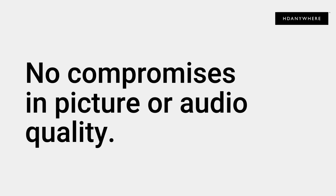Reason number two: no compromises in picture or audio quality. All mHubs support the latest picture and audio formats — things like 4K, HDR, and multi-channel audio like Dolby Atmos and DTS-X as standard — meaning that all your displays get the highest possible picture and audio quality that they can support.